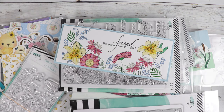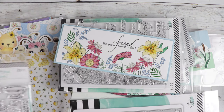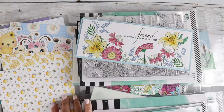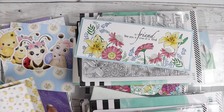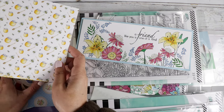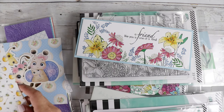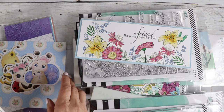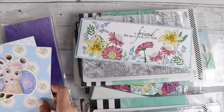I want to share a little sneak peek, so let's do that first, because I'm going to share the LDRS brand new release and then I'm going to share some Lawn Fawn. Can I say something really cute is fluttering by, or maybe buzzing by?